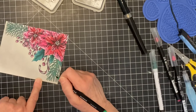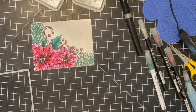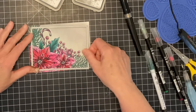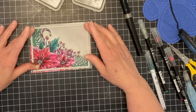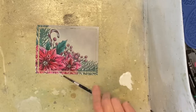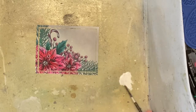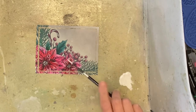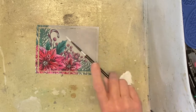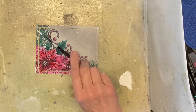The panel was trimmed down slightly smaller than A2 size before it was die cut with Simon Says Stamps A2 thin frames. This die was also used to cut a silver metallic frame. The panel and the outer frame were spattered using watered-down white gouache. To keep the spatter fine, I used a number one watercolor brush.